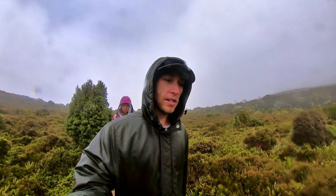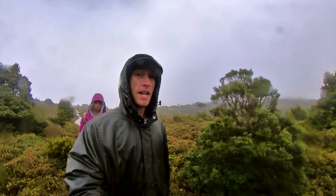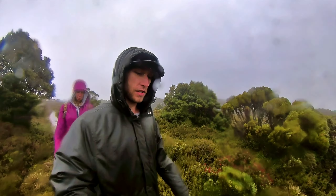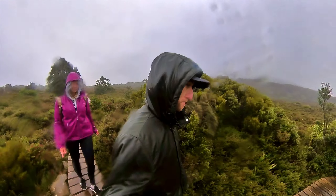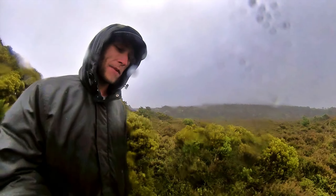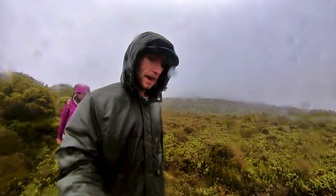We met some local park rangers who are fixing all this path, and they said it's probably set in today but the view is absolutely spectacular. Apparently tomorrow's not supposed to be so bad, so we're going to come back tomorrow and do the peak. It's the third time I've come here - the weather here is pretty dodgy, so it's probably going to be raining tomorrow and the mountain's probably going to be in a cloud. But we'll hike it anyway and see how it looks.